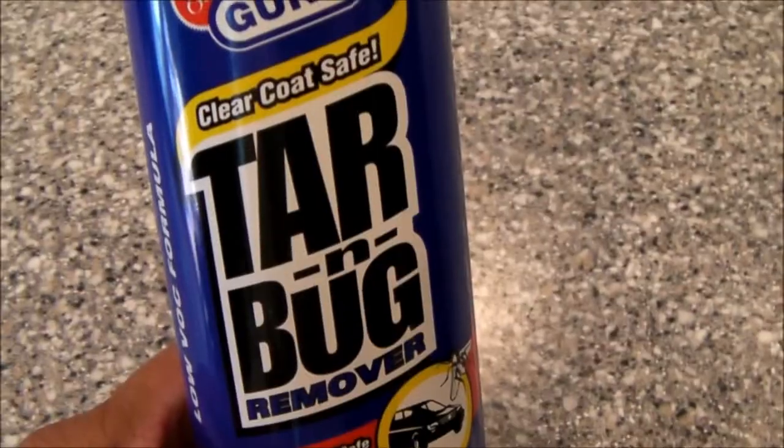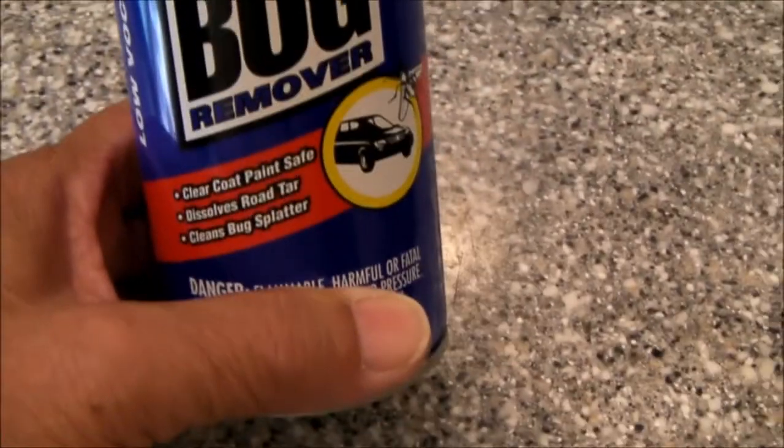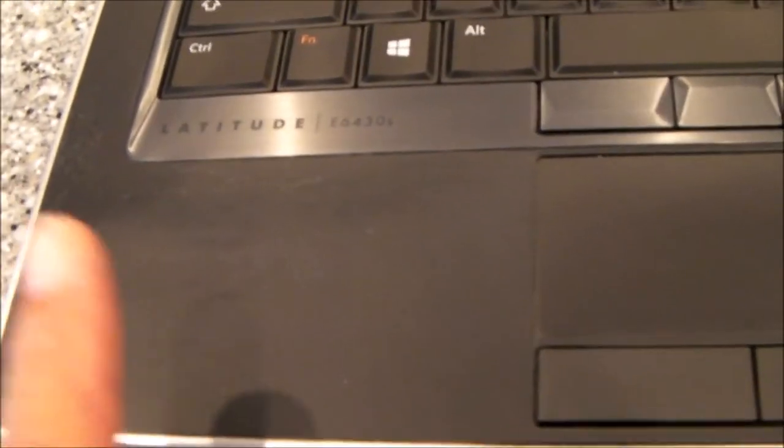I ended up using Gunk Tar and Bug Remover Clear Coat Safe, and that definitely made the surface less tacky without stripping off any of the rubber. That was quite helpful, not removing the rubber texture here, which many solvents, including isopropyl alcohol, mineral spirits, paint thinner, all kinds of other solvents like that will actually remove the rubber, and then you end up scraping it all off.